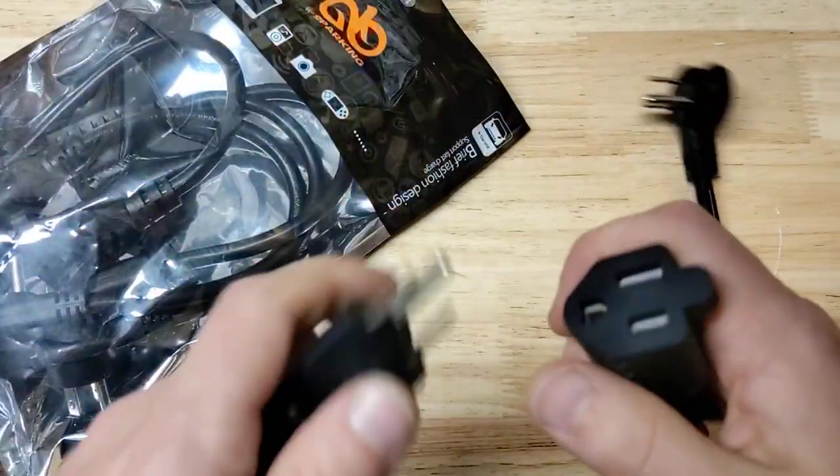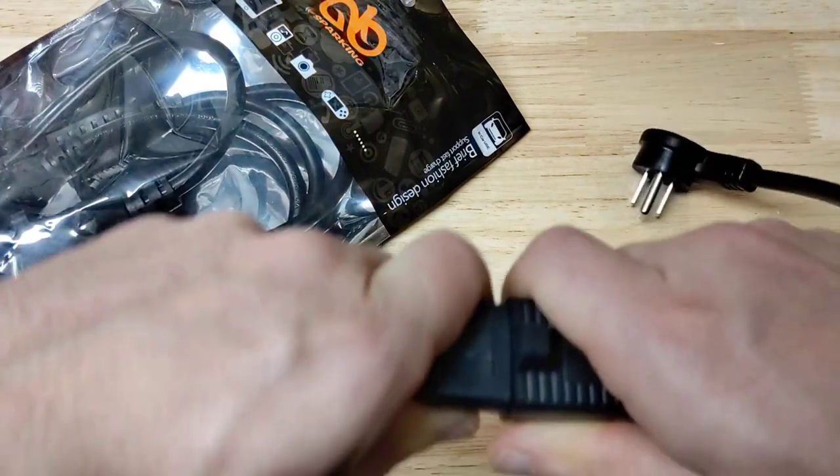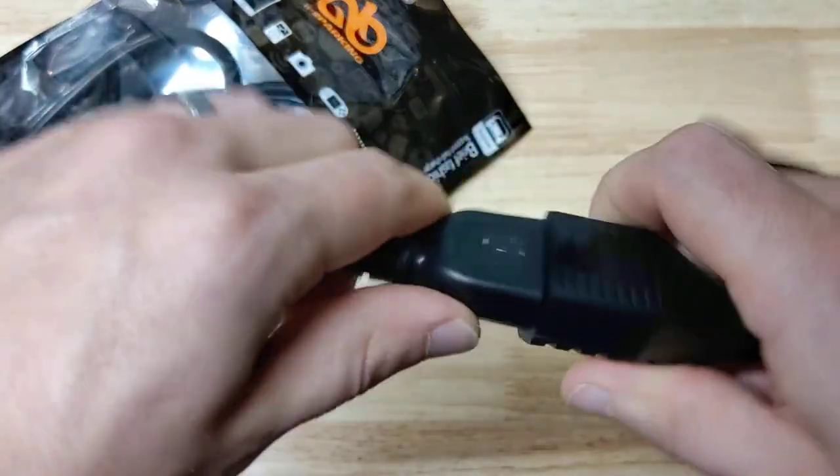Not too tight, not too loose. We'll try the other end — yeah, good result.